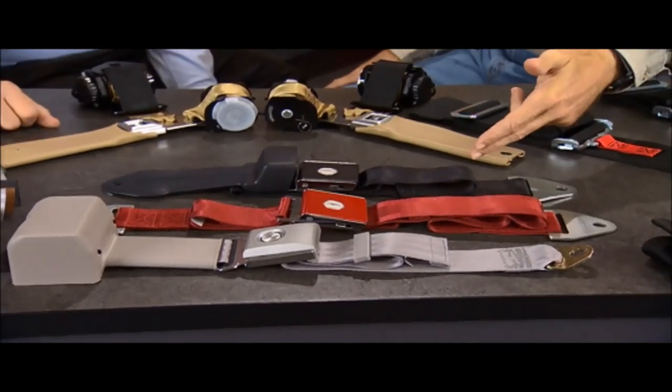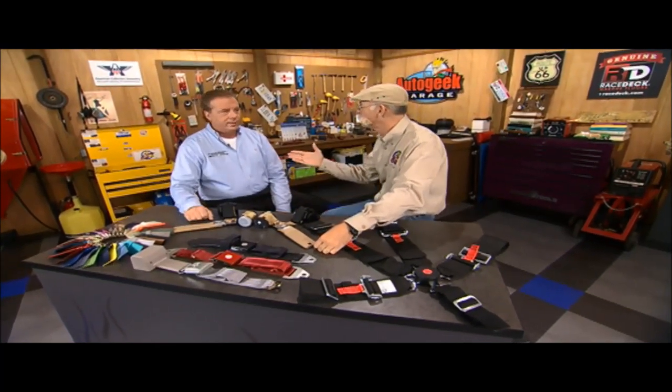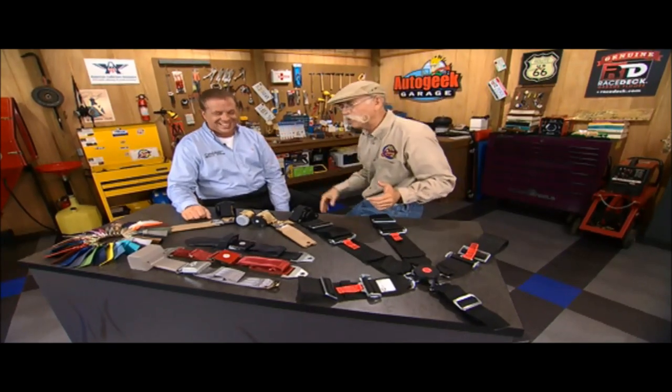But if you're doing a Concours Corvette, it better be the three panels. I'm an original equipment guy. Well, the judges think so too. Yes, they do. It's funny how they are that way.